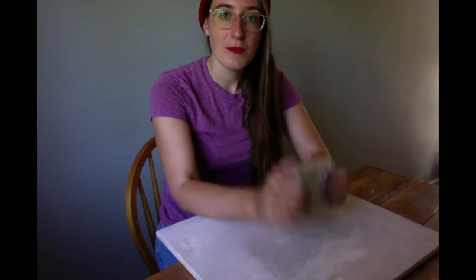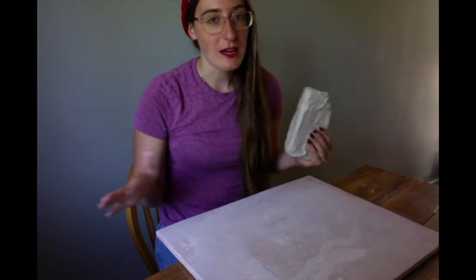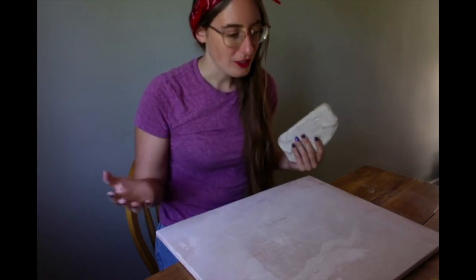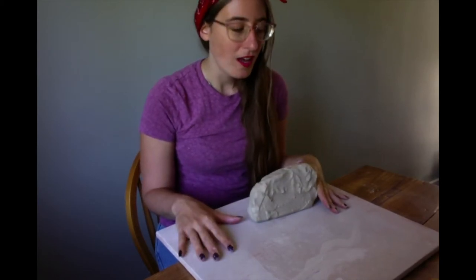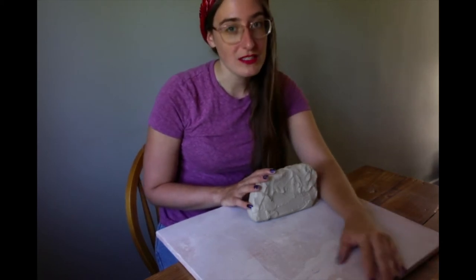First we are going to start with a block of clay that we gave you. We are going to be rolling out a slab, kind of like a pizza dough or a pie crust cookie sheet even. First and foremost, we want to make sure that we have a really good surface to work on. Here I have a wood board